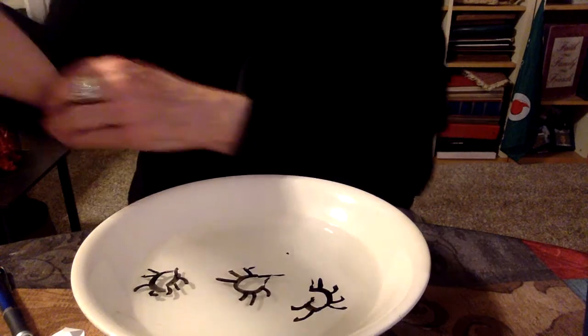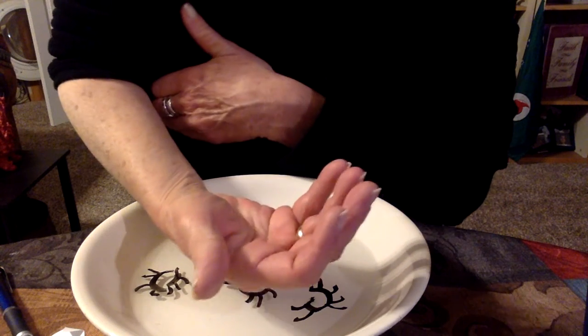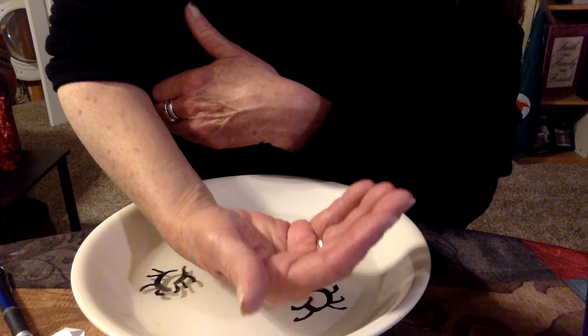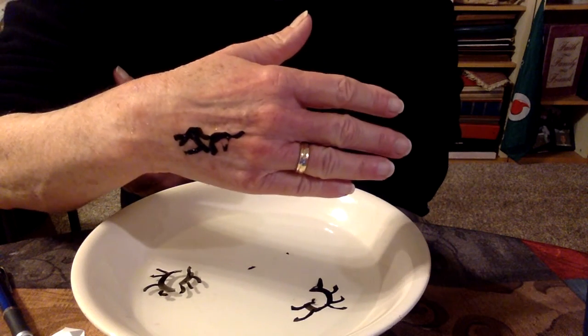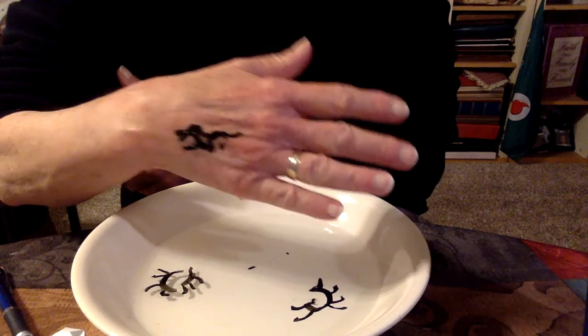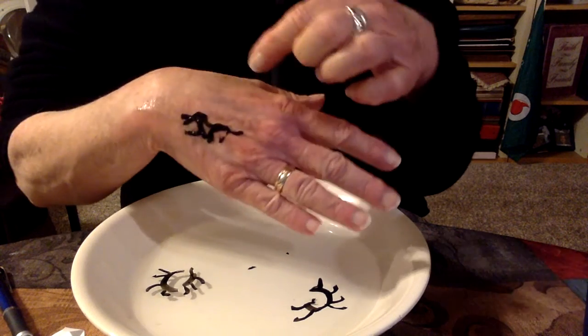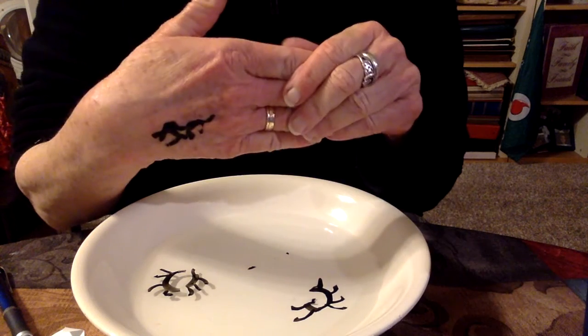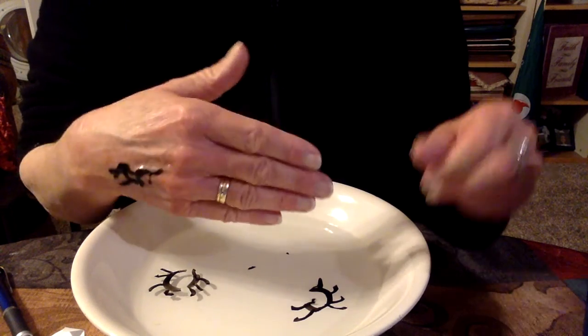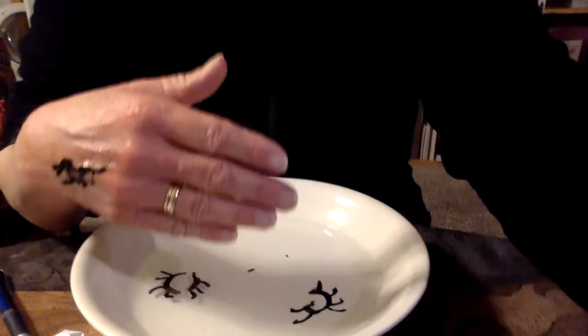Then add some water and there you have it! If you get really good, you're supposed to be able to make like a tattoo — I've seen it done with a little spider on their hand, but I'm not that good yet. You can experiment with it — it'd be a great, fun activity. Have fun, love you guys!